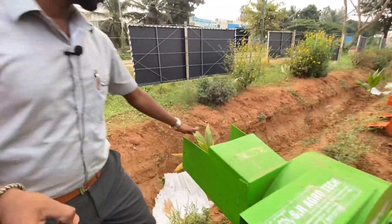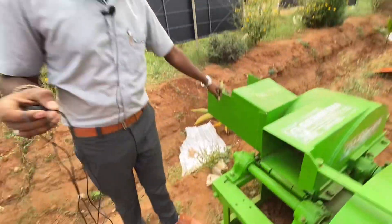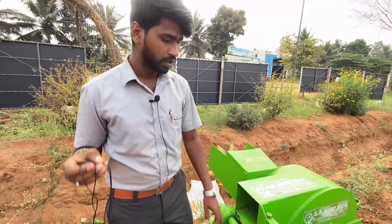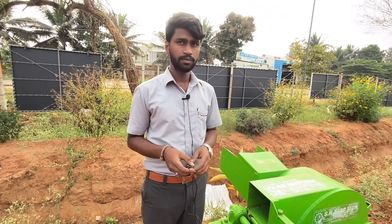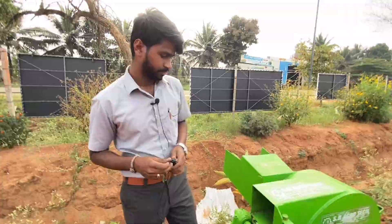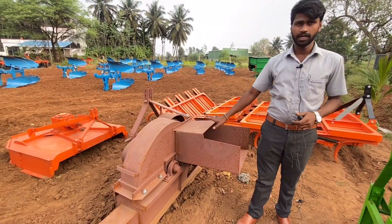There is an input here and there is an output here. There is an extra gear in the tractor. It can run at 540 rpm or at 100 rpm. This is a shredder, also called a pulverizer.